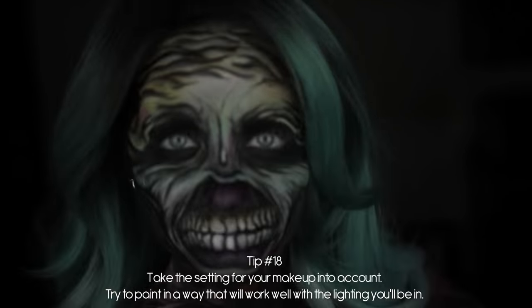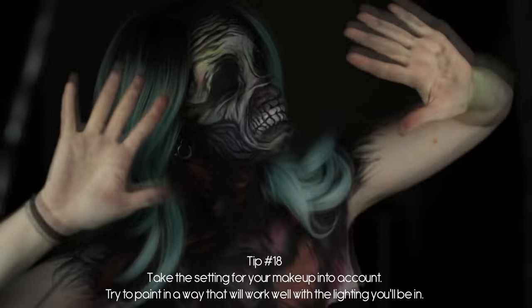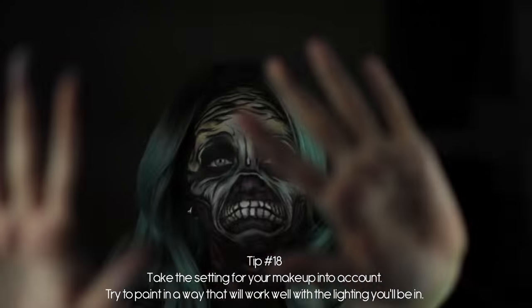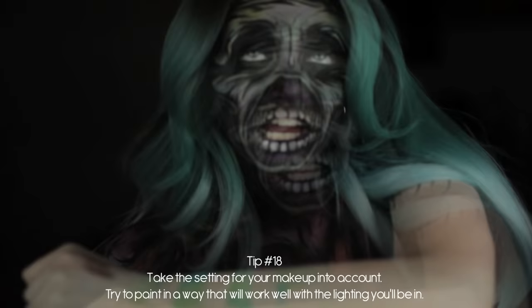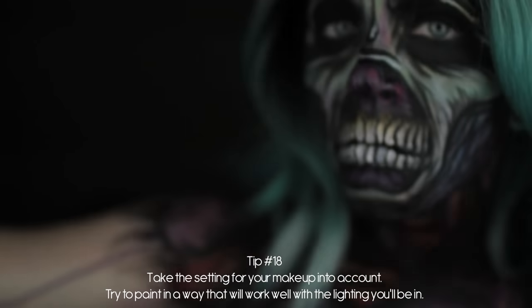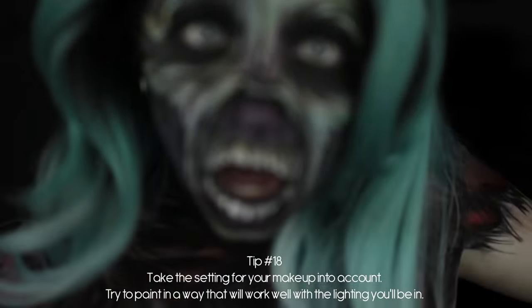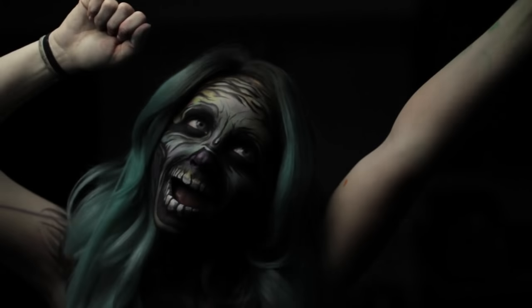Lastly, it helps to know where your makeup will be seen. This kind of look benefits from low-lit scenarios so that you can get the illusion of the eyes being black holes, but if you know that you or your model will be walking around a day event, an indoor event that's well lit, or a scene that's well lit, then you'd want to account for that and either choose something else or adjust the look so that it's not dependent on those kinds of factors. It's always good to be one step ahead.